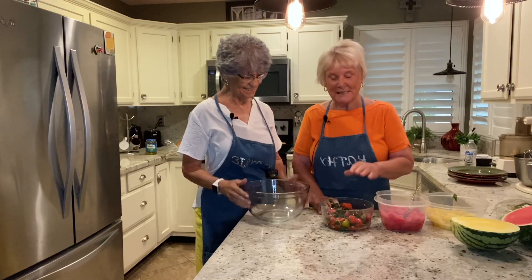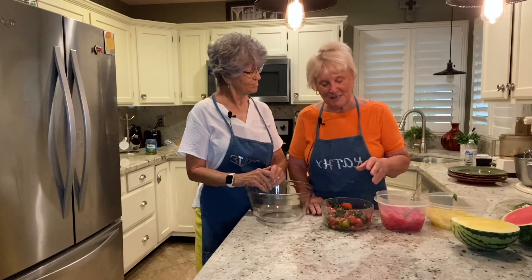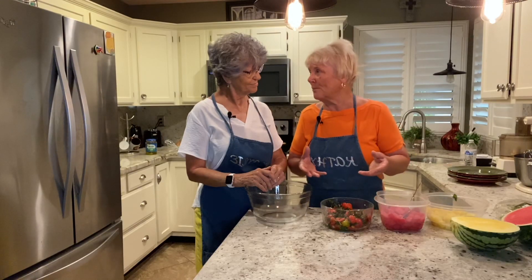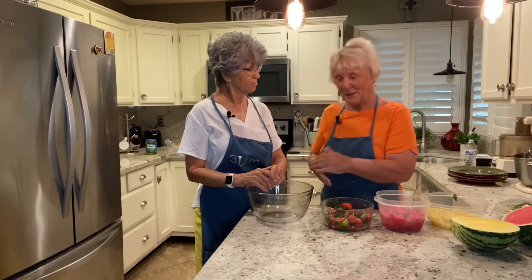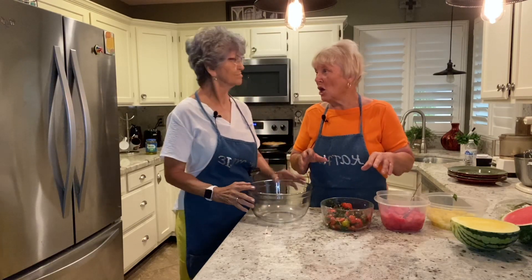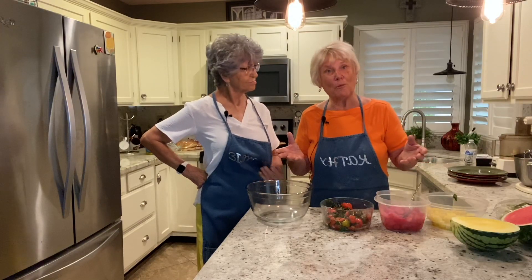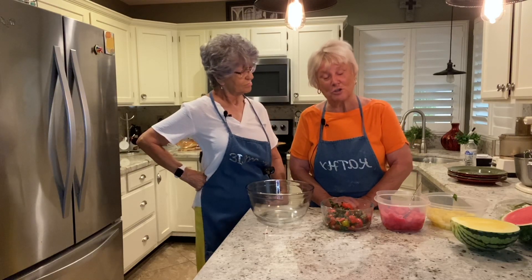One of the reasons I like this salad is because you can take it to a barbecue or a picnic. It's a salad that does not have to be refrigerated, so you can just take it anywhere and feel safe about it. It sounds odd, but it's delicious, so I want you to try it.